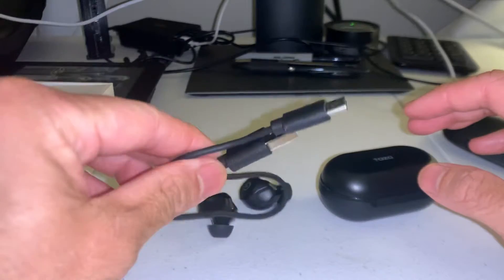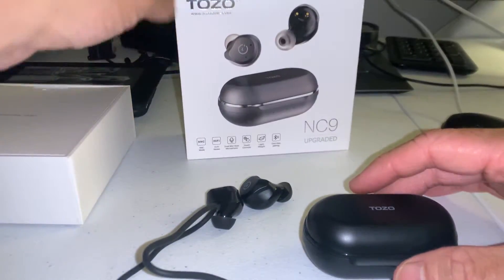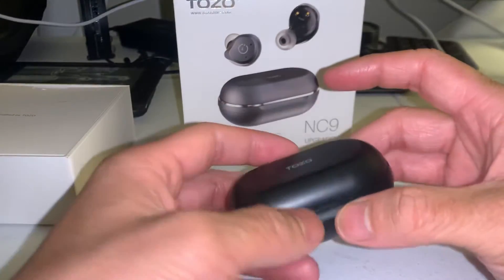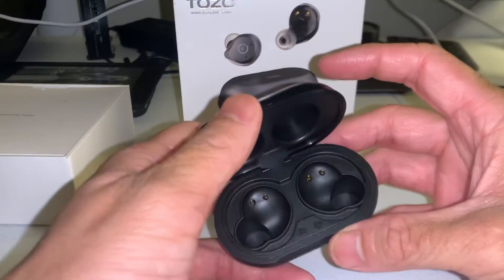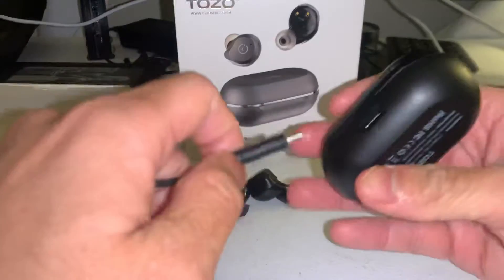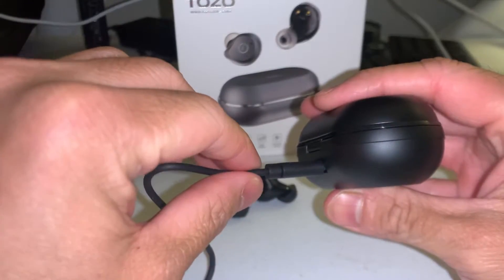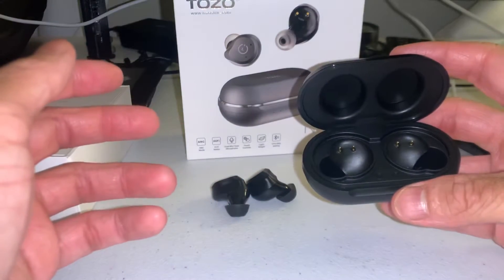USB Type-C as you can see here. The case is a quality case — the lid is very snappy, solid, no play in it. Fantastic, love it for that aspect. One thing I didn't like: the USB Type-C port. It's good, don't get me wrong, but it felt a little bit flimsy, feels like I could break it, but we'll see.